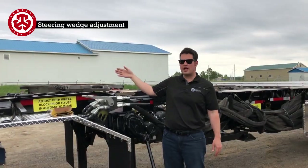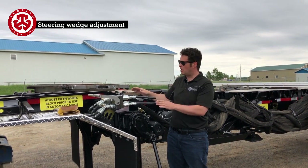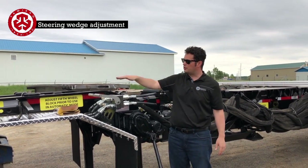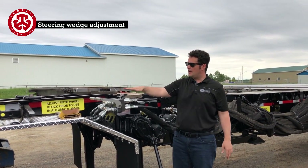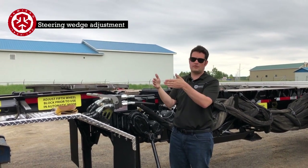Next we're going to tighten the fifth wheel wedge underneath. First I'll flip these hoses — right now it's on bypass so I can't move this, so I can go tighten it. It might be to one side, so I'll take these hoses, do a switch like this, then start the engine. I'll be able to wiggle it and tighten the block all the way in so it makes nice contact on both sides.